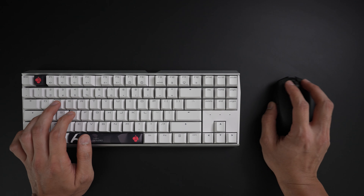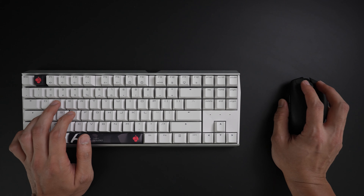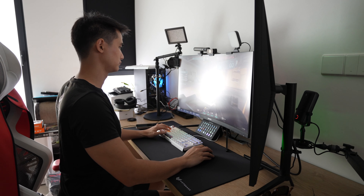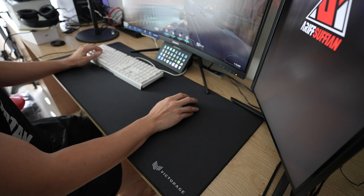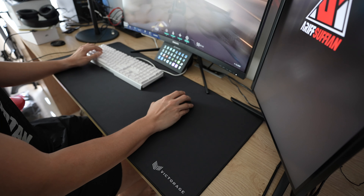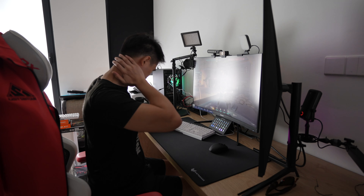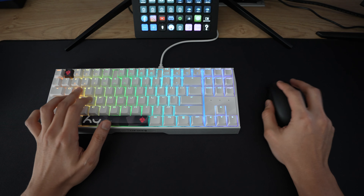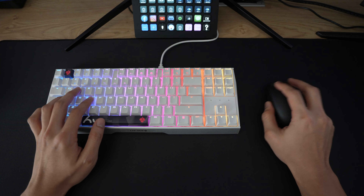Thirdly is ergonomics. This kind of relates back to the first point but let's dive a bit deeper. A TKL keyboard allows the mouse and keyboard to be closer to each other without affecting the range of motion for the mouse, which enables you to have better posture. When using a full-size keyboard, your arms will be spread open in order to use both peripherals. This creates strain on your arms, neck, and shoulders. Let's not get into those crazy angled keyboard positions for hardcore gaming, because that's a recipe for carpal tunnel syndrome. In the long run, your body will thank you for choosing the TKL size.